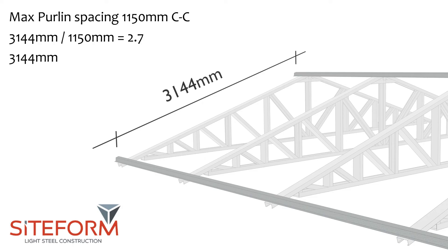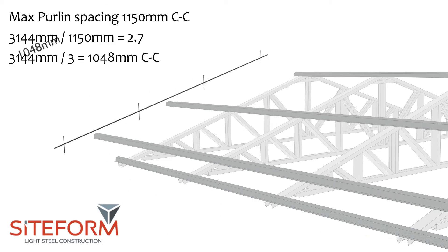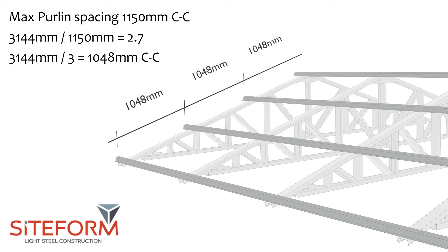Take the length between purlin 1 and 2 again and divide that with the quantities of purlins needed. That will give you the exact centre to centre measurement for the purlins.